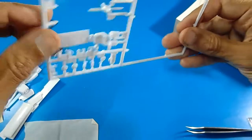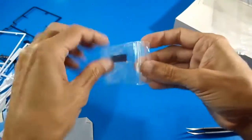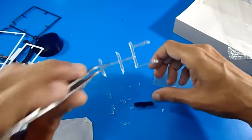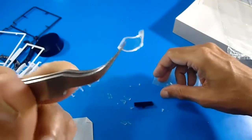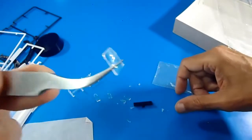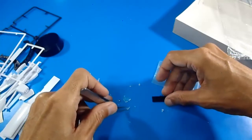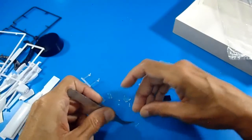I would like to show you the transparent clear parts — very important. This is the remaining sprue. Here are the little windshield windows, the side windows, and some fairing lights — very tiny, tiny parts.